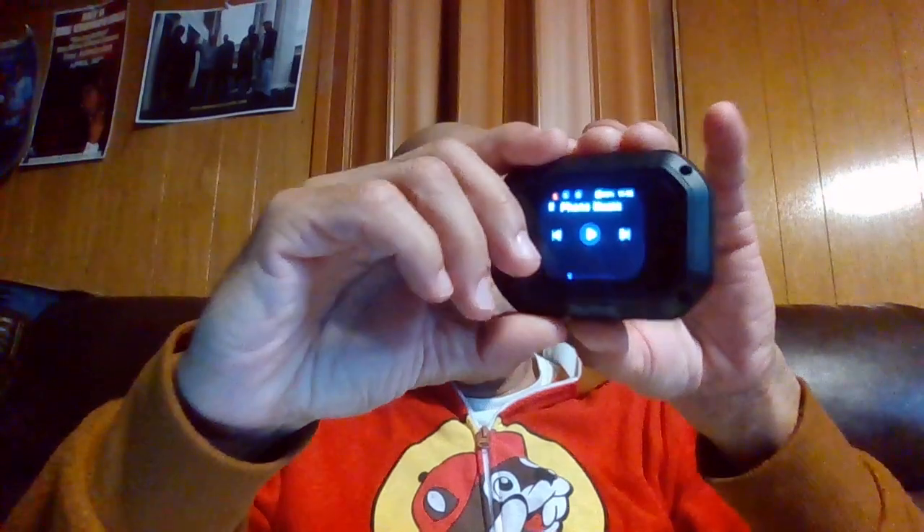These are what they look like in case you're wondering what I'm talking about. It comes with this case that's wired, powered up, and does a lot of things for you — they're earbuds inside. Everybody was telling me to take them out of the case to get them to pair, but that doesn't work.